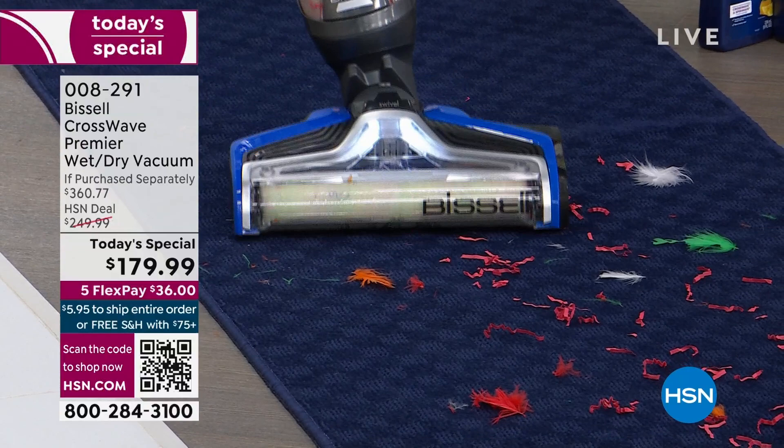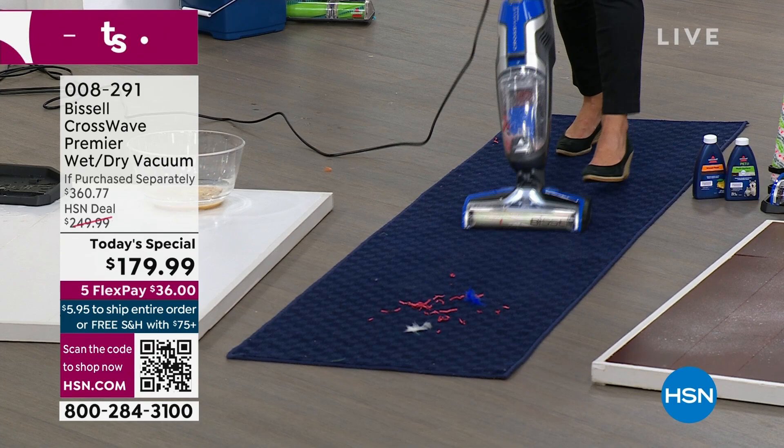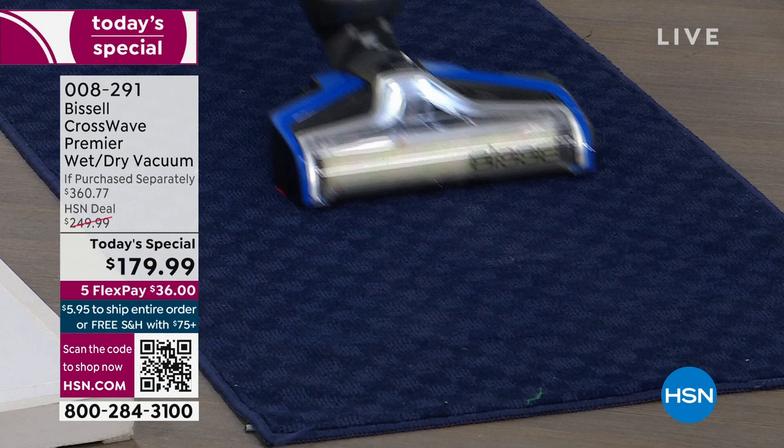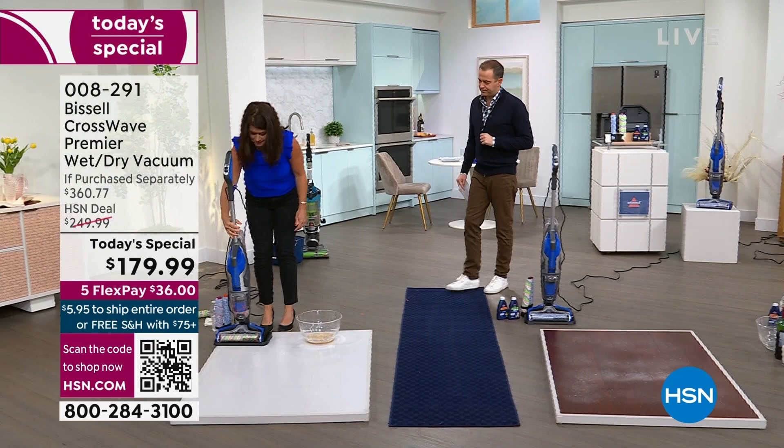You're vacuuming them. I don't have to have another vacuum — you're getting the big stuff, you're getting the small stuff. Do you see how this swivels? There's nothing like the CrossWave anywhere on the market. We have never had the Premier, and this is the lowest price that Bissell told us we are going to be able to have a CrossWave all year long. This is the one you want.